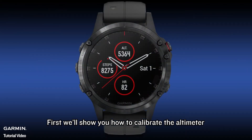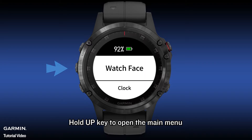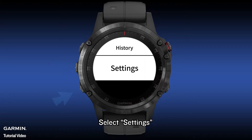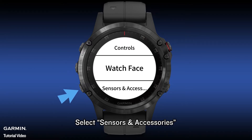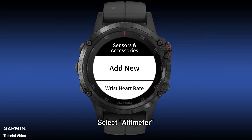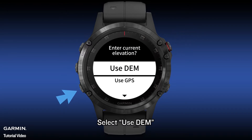First, we'll show you how to calibrate the altimeter. Hold the UP key to open the main menu. Select Settings. Select Sensors and Accessories. Select Altimeter. Select Calibrate. Select Use DEM.